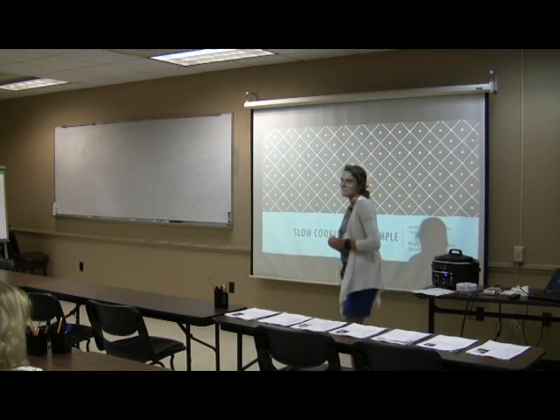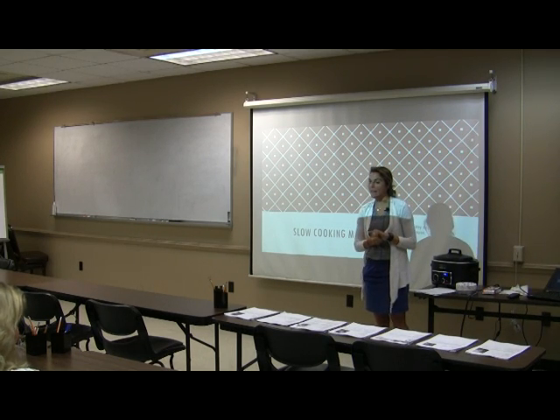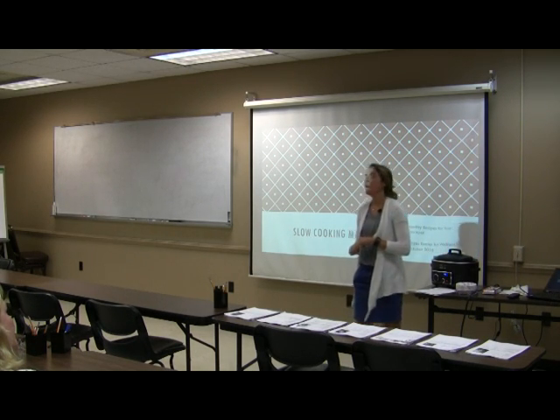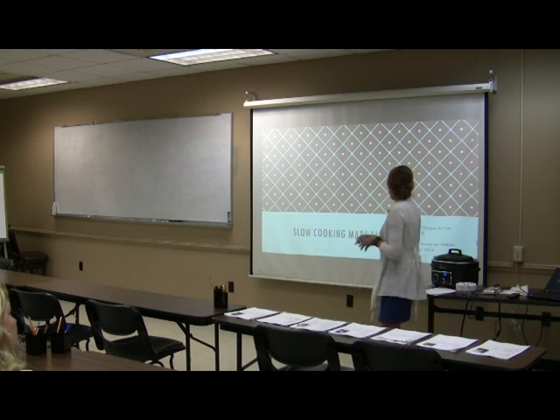Hello everybody, my name is Lauren. I'm the dietitian and one of the health coaches here, and I've been here since February. I'm really glad you guys came to class today — we're going to be talking all about slow cooking preparation, and I do have some great recipes and ideas for using that slow cooker.